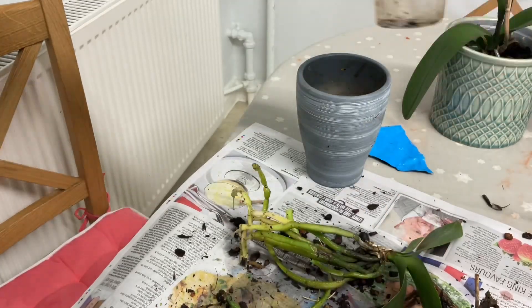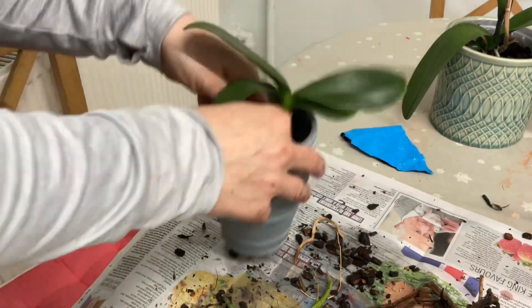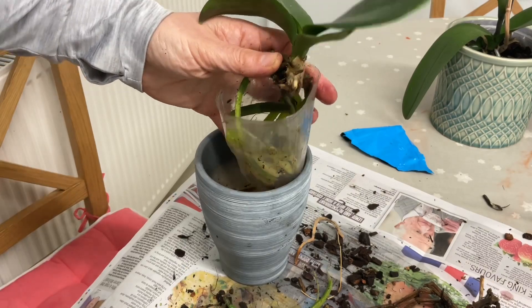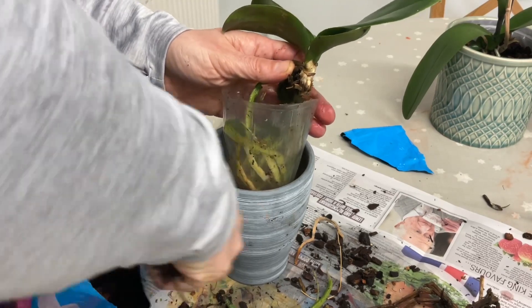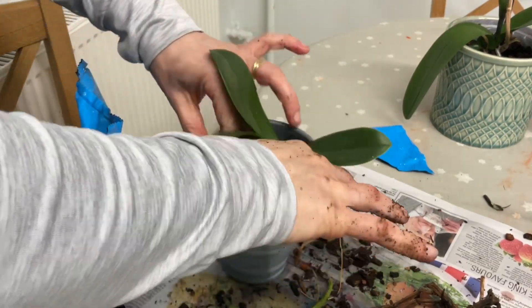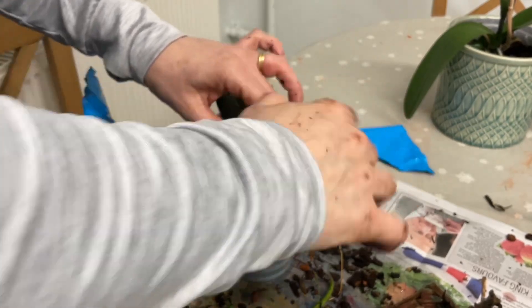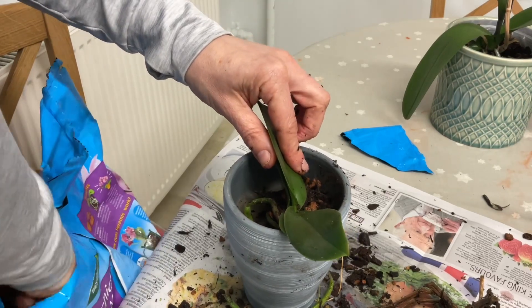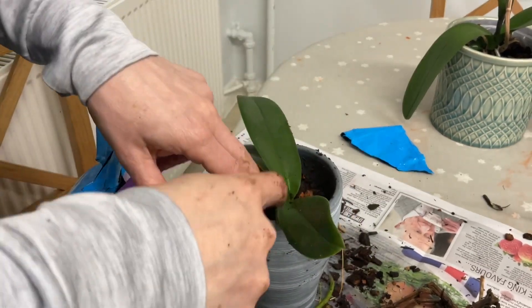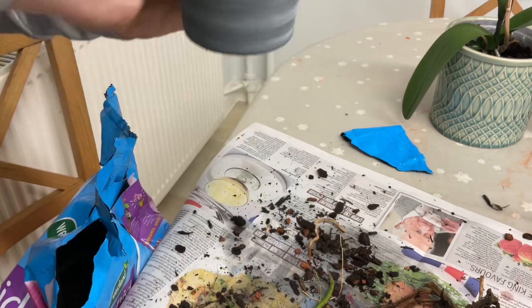I apologise if you can see the washing machine in the background - I have to do washing when I can. Busy busy place, this vicarage! I'm going to pot this one back up and get the potting mix back in. Trying not to get it in the leaves - it's not healthy for the plant to have soil in there. There we go, we'll give that one a go and see what happens.